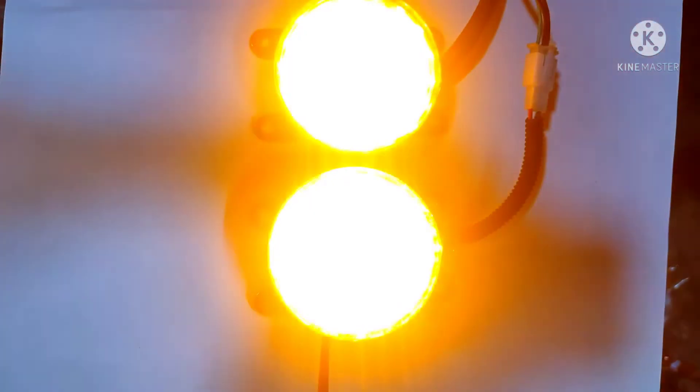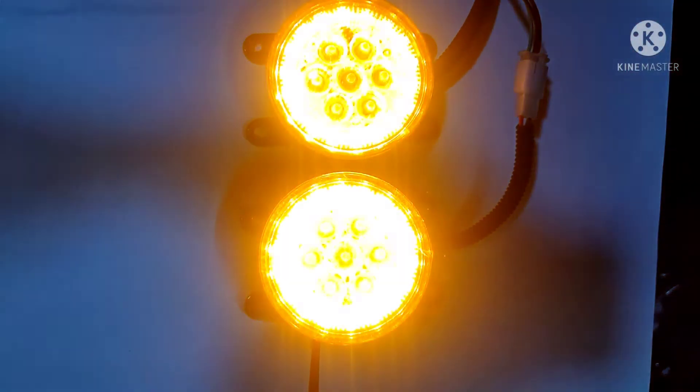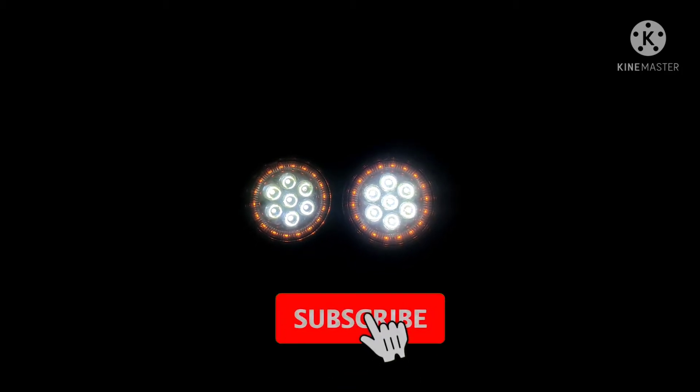This is the indicator function. You can see the indicator brightness is also good, so both indicators are visible.